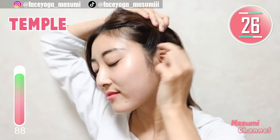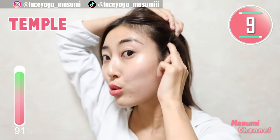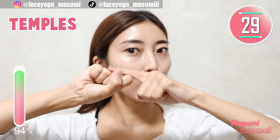Let's do the same movement on the other side. Massage the temporal muscle area in a pressing and also circular motion. How do you like this massage? I love it because we can lift up the face naturally for sure. This muscle is so big, so we have to focus on it every day. Using your knuckles, massage this muscle in a pressing and circular motion.